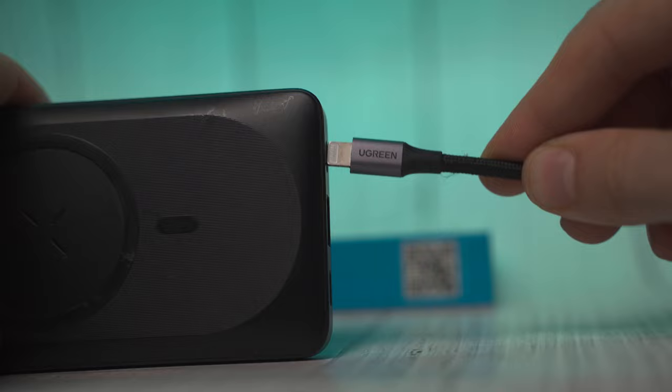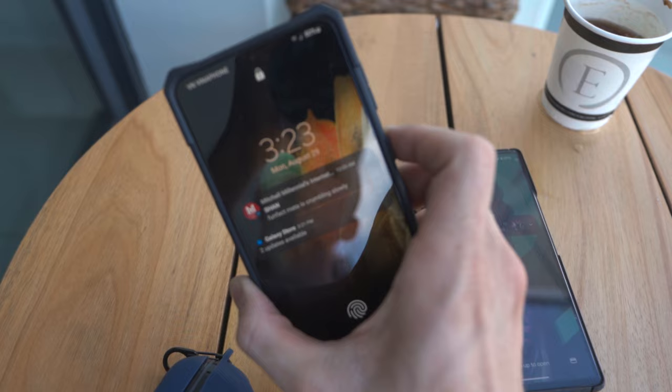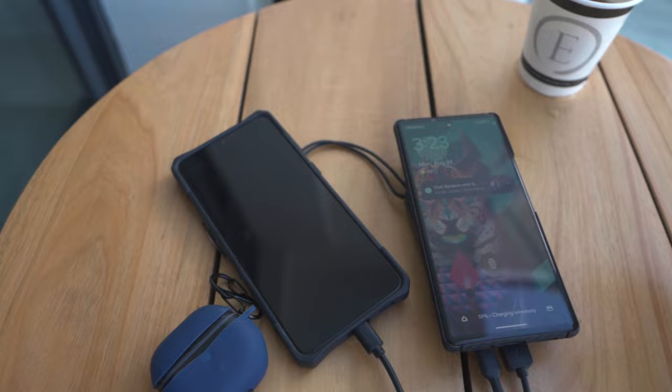It's also got a lightning in — if you're part of the Apple ecosystem, you only have to bring one cable with you to charge up this power bank and charge your iPhone. Following along with that one cable solution, we also have a USB-C in and out, meaning that you can actually charge up to three devices simultaneously with this power bank, which is something I haven't seen with very many power banks on the market right now.